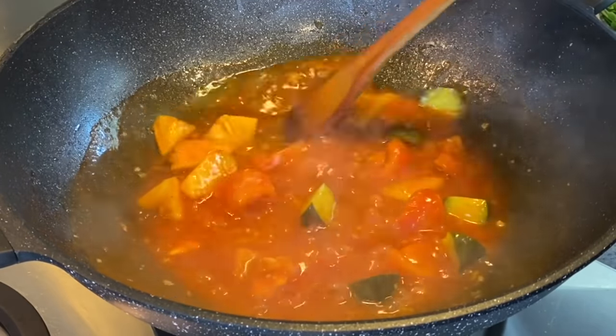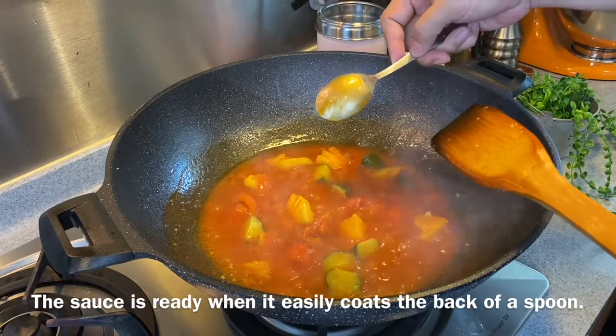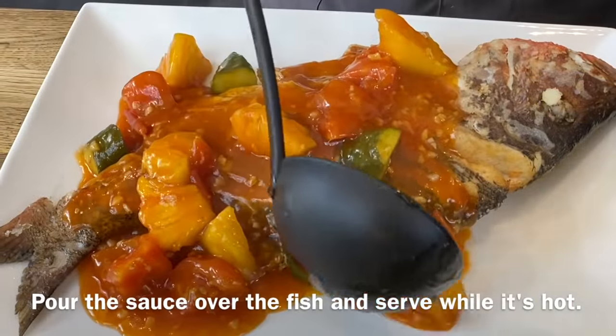Stir them around. Using the back of a spoon, the sauce must coat it super easily like this — and then the sauce is done. Let's turn off the heat, pour the sauce over the fish, and it's time for our lunch.